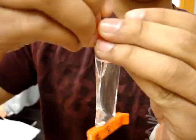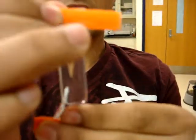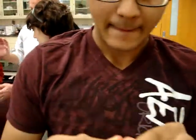Grab a clip — be very careful. Put that in there and there we go.